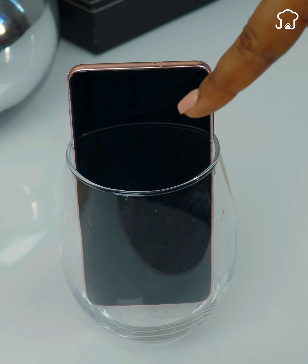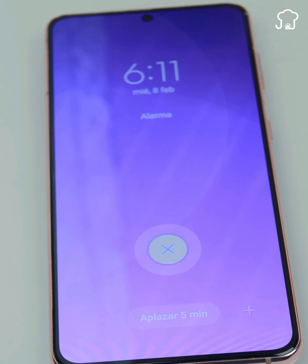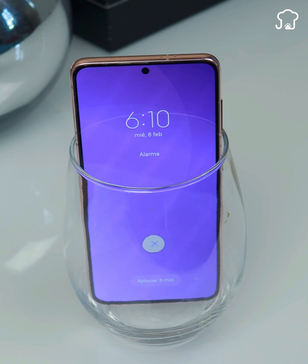If you are one of those who have to get up very early in the morning to work, to take the children to school, or any other important task, maybe it has happened to you that when the cell phone alarm goes off, for some reason you fall asleep and do not get up. But if you put the cell phone inside the glass, it will serve as a booster of the speakers, helping you wake up faster.